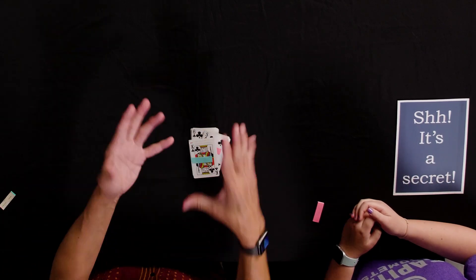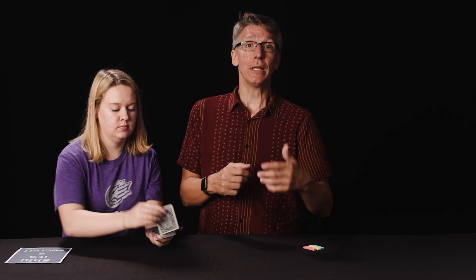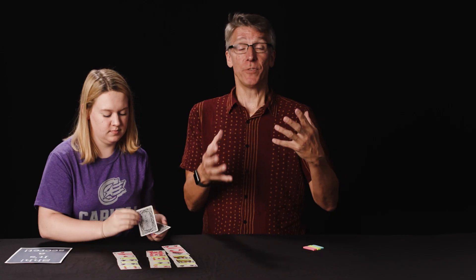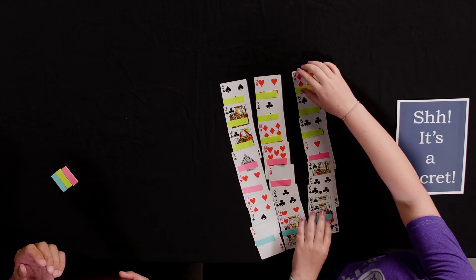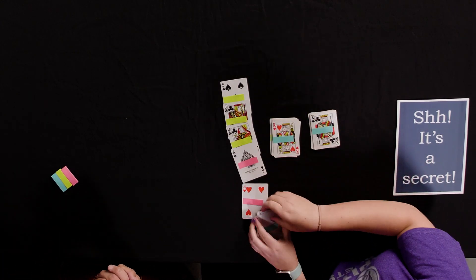Now we do that two more times. Have them pick up the cards, turn them face down, and deal out the cards in the same way — left, middle, right. It's really important that they keep that pattern. Once they have dealt out all the cards, make sure they know where their card is. Have them take all the cards and push them into three nice neat piles, then have them stack the piles into a single pile in any order they want, making sure they know where their card is.